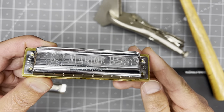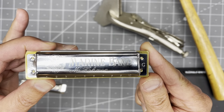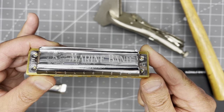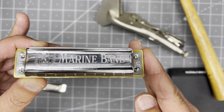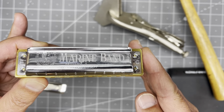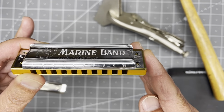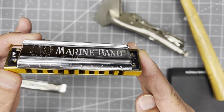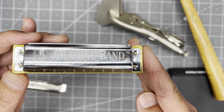Let's review the different iterations of the Hohner Marine Band cover plates. This is built on the 1896 platform. 1896 was the year the model was designed — I believe even patented in 1896, maybe 1897 is when it got its patent.